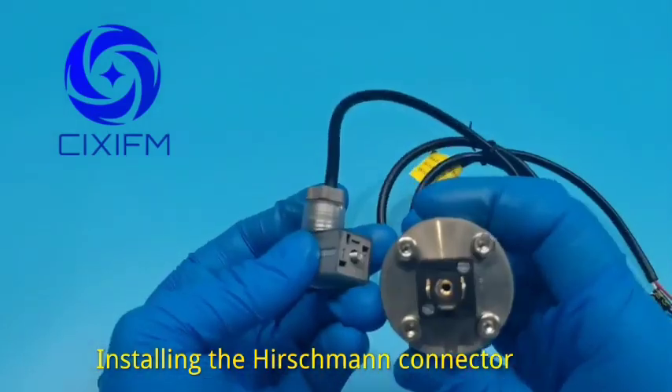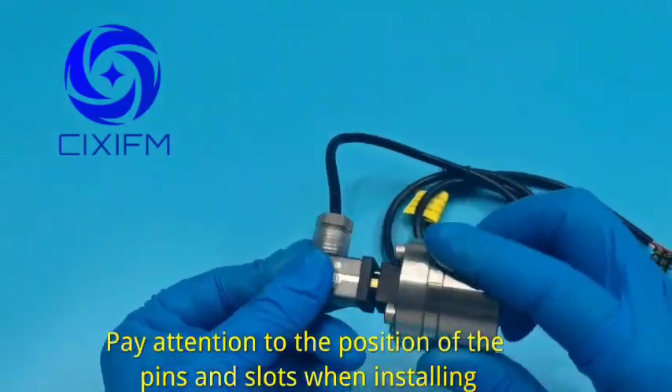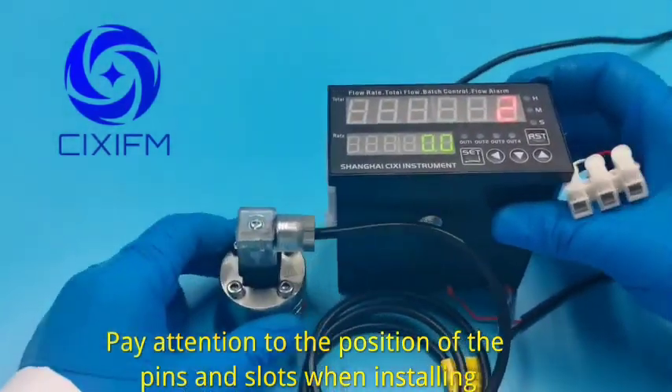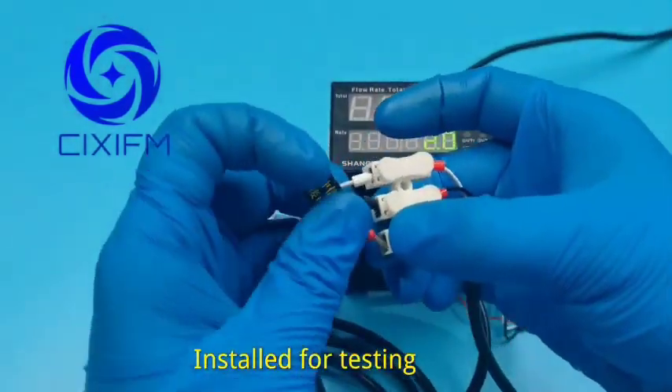Installing the Hirschman connector. Pay attention to the position of the pins and slots when installing. Install for testing.